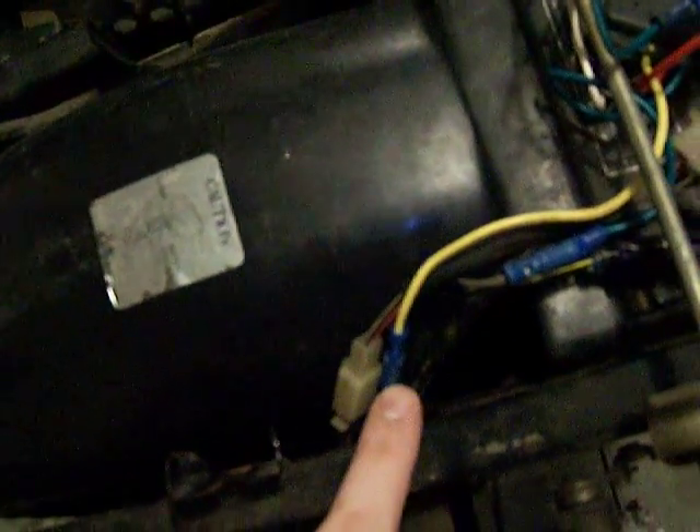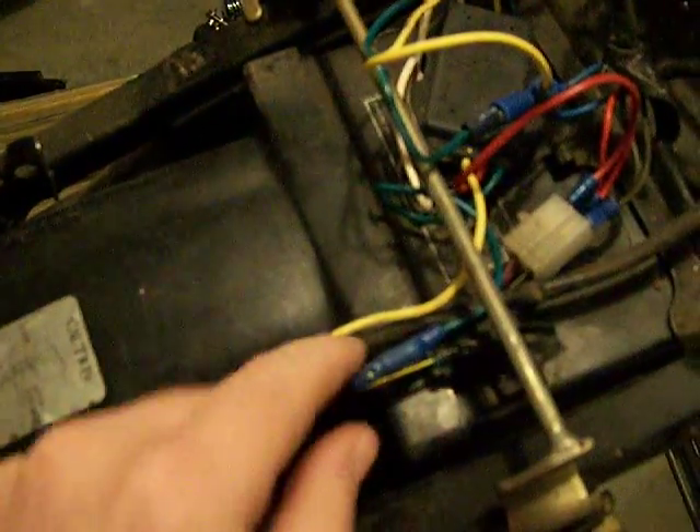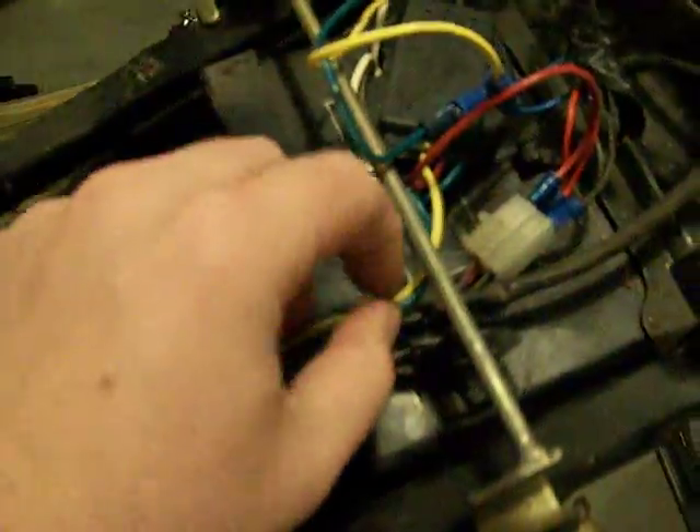If one of the bullet connectors is here then that's actually going to the left turn on the box. And then this other one here is the green wire — looks like it's going to right turn. So that's where your two bullet connectors are going to be. I had to replace those.